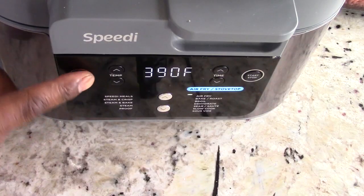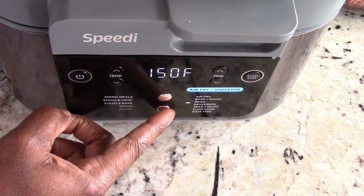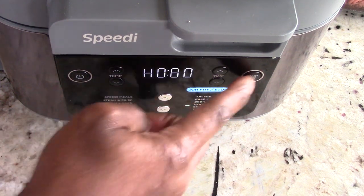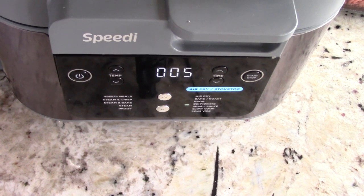Let's get this on. We're going to put it immediately on searing sauté mode on high. Leave it at five and start. Give it about five minutes to heat up and we'll get our ground beef right on in there.